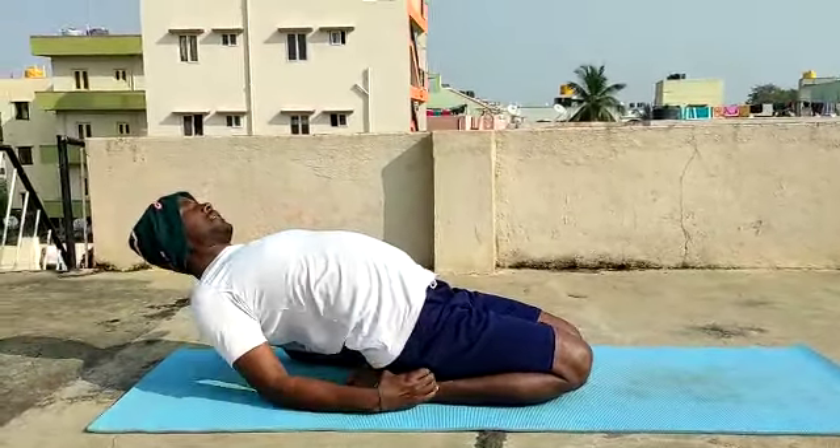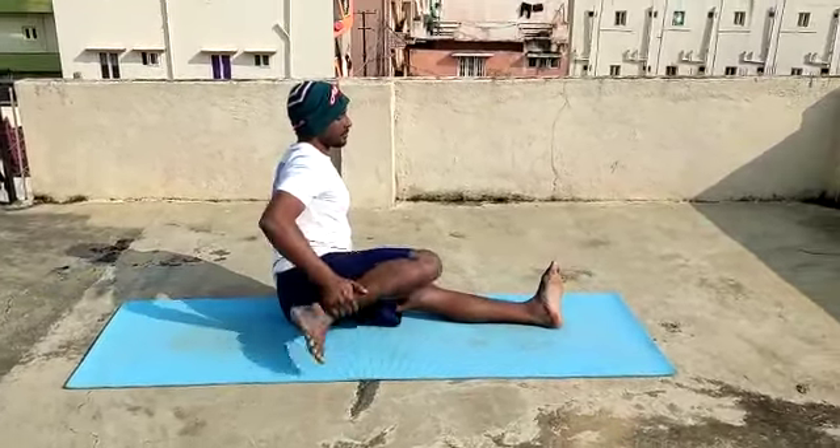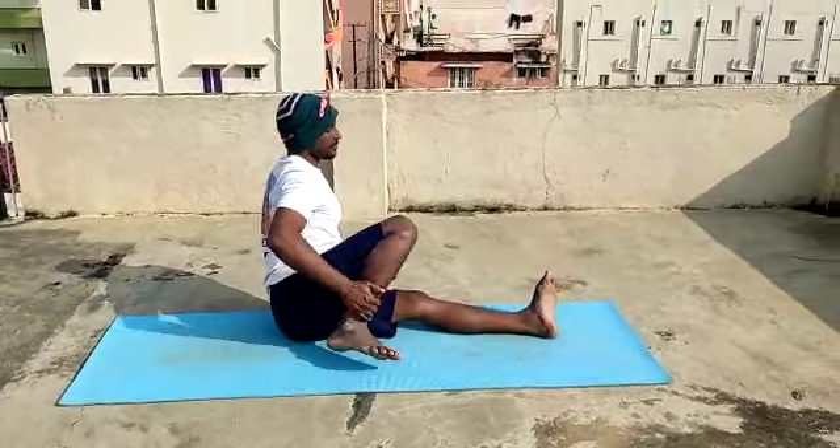Shashankasana. Inhale. Exhale. Inhale up. Now we can have two minutes of Shavasana.